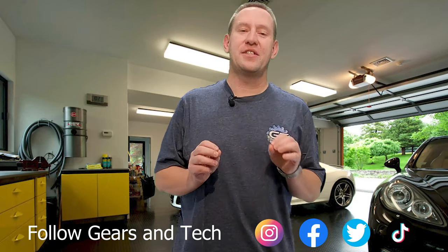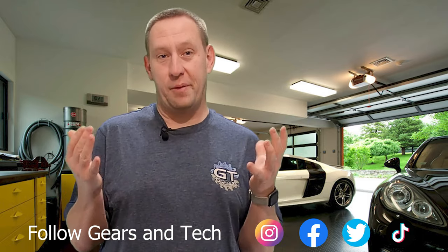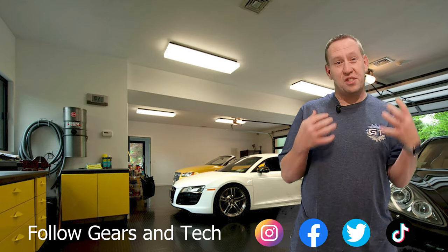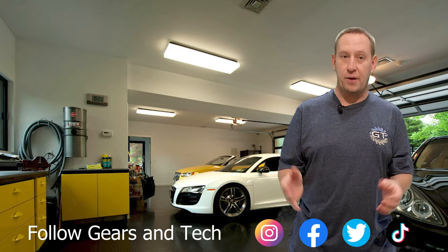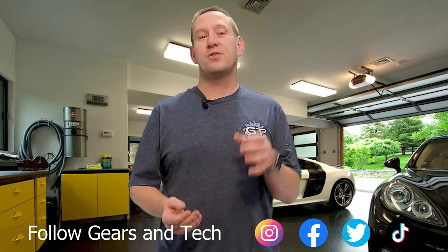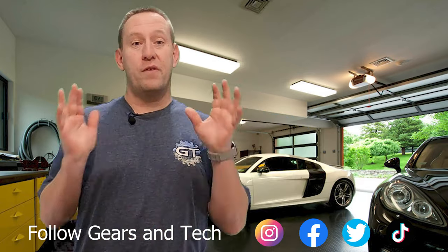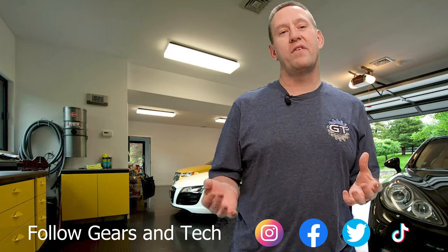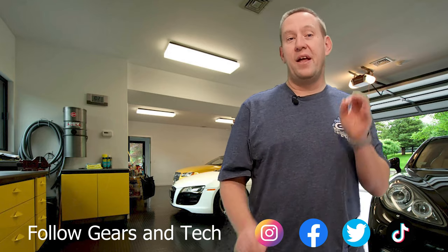I'll put links in the description to everything we discussed. Thanks for watching all the way to the end of this video — we hope you enjoyed the content. Consider subscribing to the channel, and for subscribers looking to support the channel, consider joining our members group where we're building the Gears and Tech community with special perks. For those of you who are just happy to watch, you can check out some of our other content. This has been Gears and Tech — have a great day.